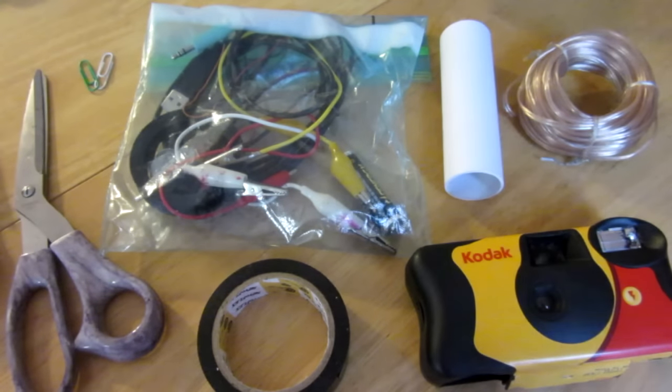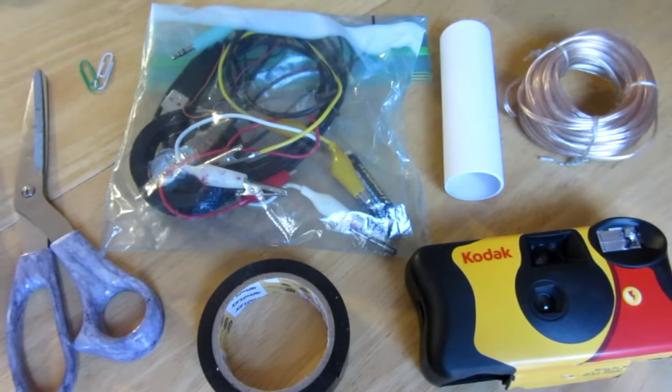Hello everyone, Inventor719 here, and in today's video I am going to be showing you how to make a real shooting taser.